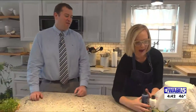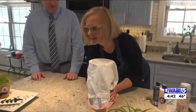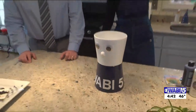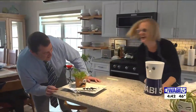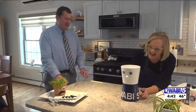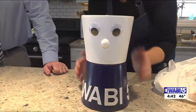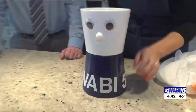Now are you ready? I'm very excited for this. You can also stack your pots. Ta-da! Take a look, Brian. Oh, look at that! So I just took two pots — one I painted blue, one I painted white — and used some stick-on letters and stick-on eyes and made a little nose.